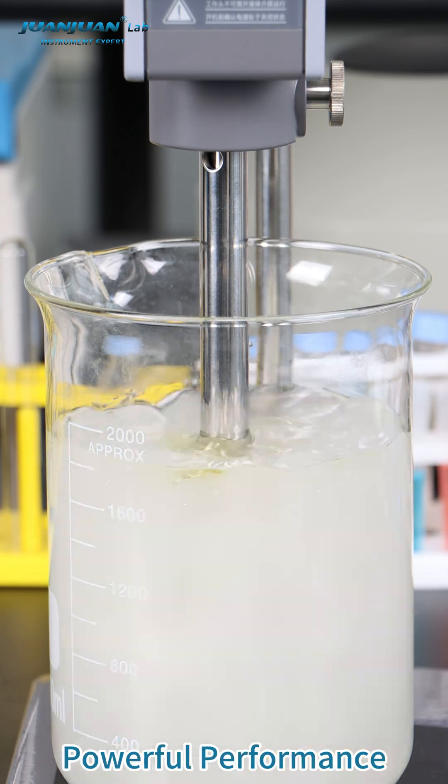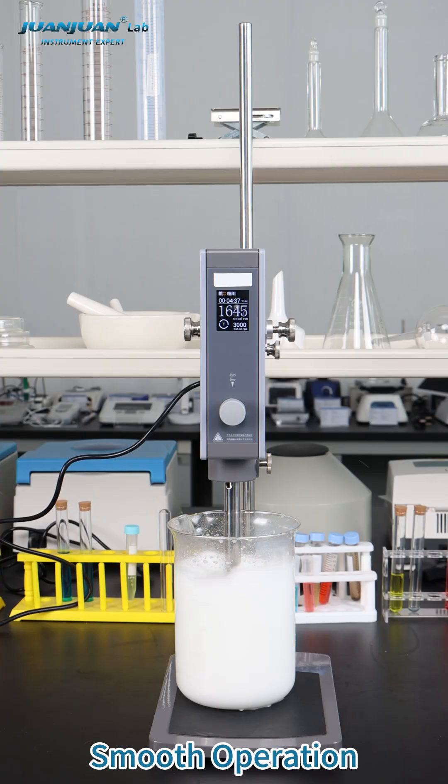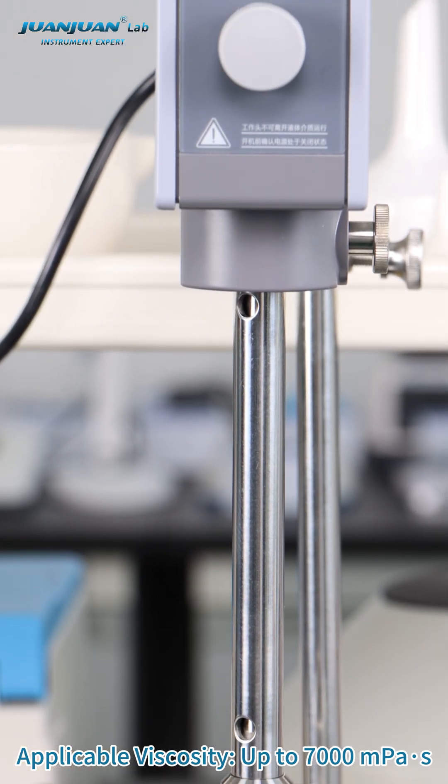Brushless motor. Powerful performance. Smooth operation. Applicable viscosity up to 7,000 MPaS.